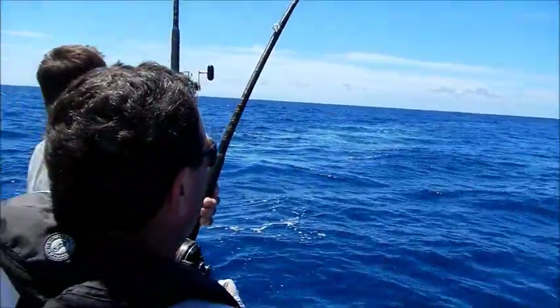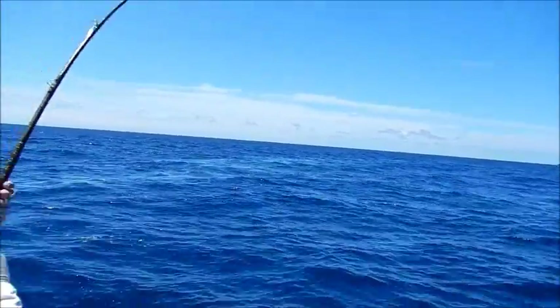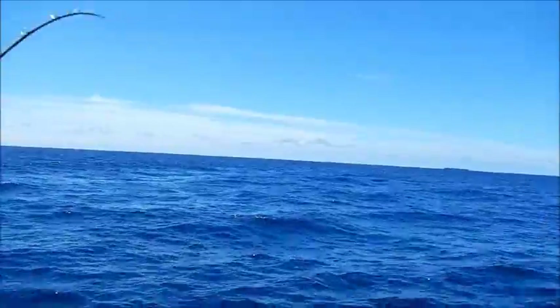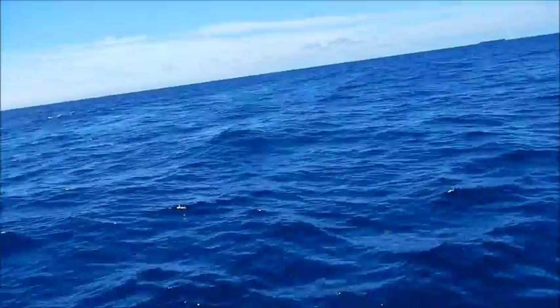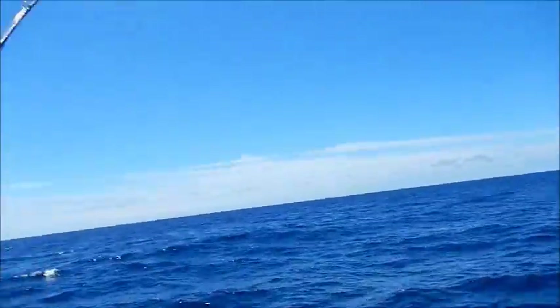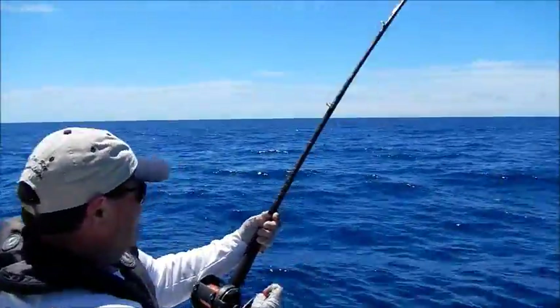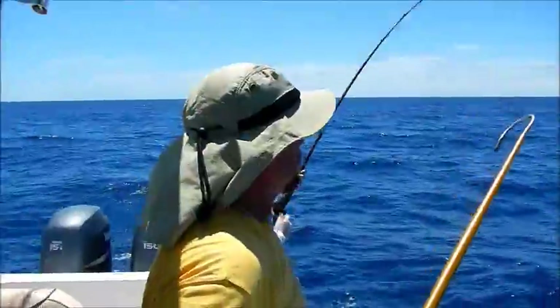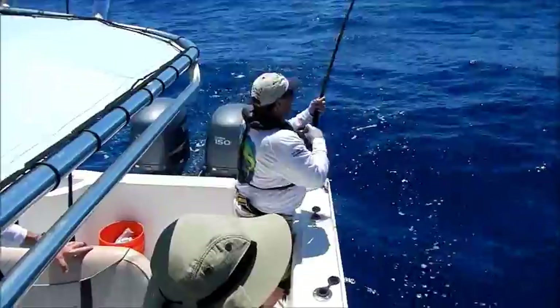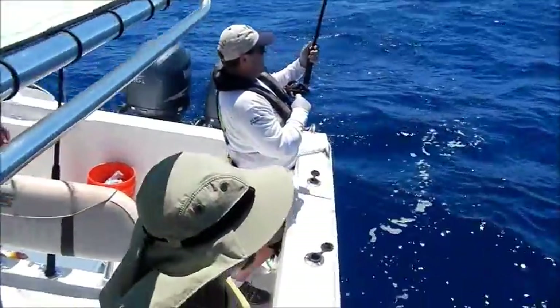Oh wow, it's something big! Keep that rod tip up — it did not look like a dolphin. It was awfully long, wasn't it? Keep that pressure on him. Hang on everybody. Keep pressure on him, Mitchell — it's a nice fish. That's a nice fish, oh yeah, it's a big one.